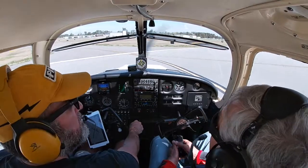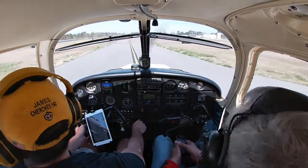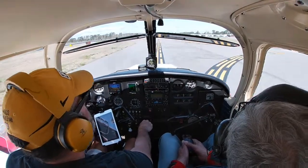How about that, Dad? Awesome! Did I do all right? Awesome. I think I'd get there no matter where I went if I stayed out of the clouds — I think I'll be okay.